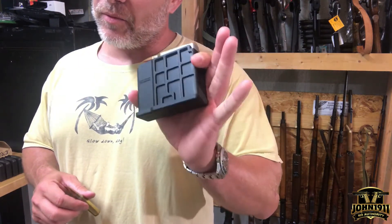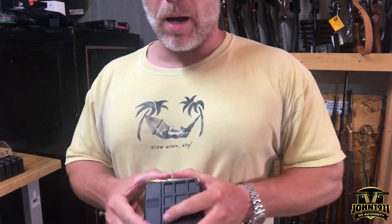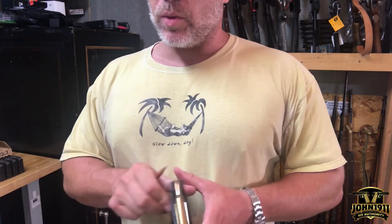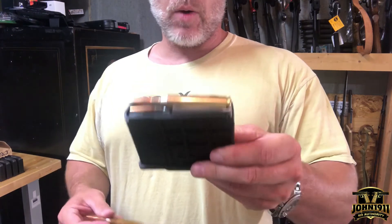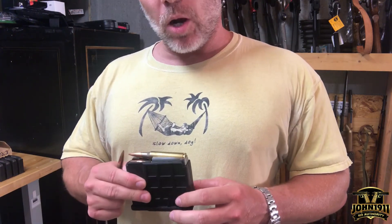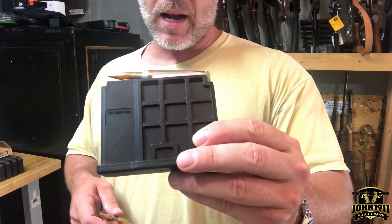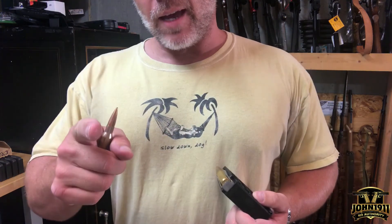And you know what? Europe too. I think I can get magazines in from Europe, not a problem. So I think Australia has some issues with the import/export because they're a manufacturer. So anyway, if you could help me out, please go to the blog page john1911.com — that's J-O-H-N-1-9-1-1.com. Remember, it's all about shooting guns and having fun. Everybody have a good day.